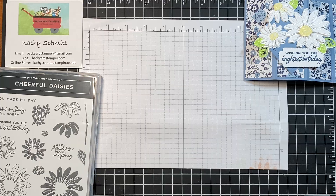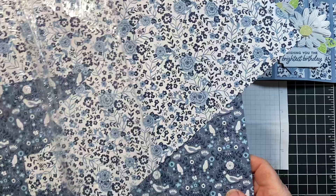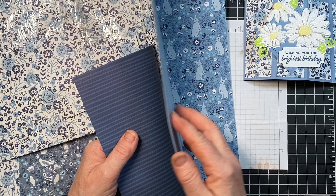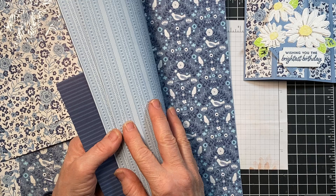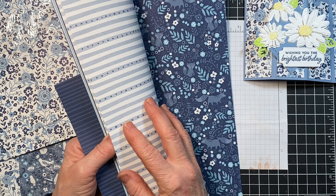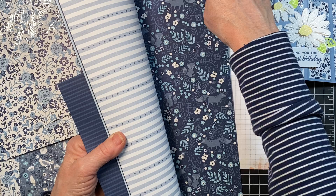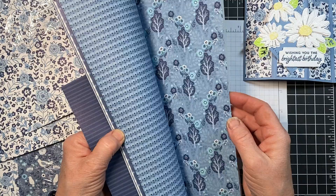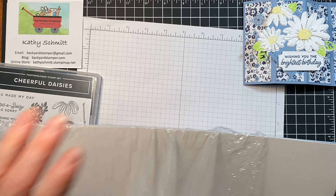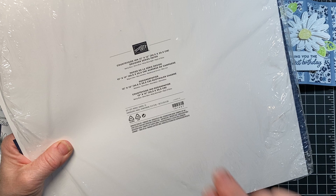I'm using the paper called Countryside Inn. This paper I'm in love with, with all the blues. I'm using this pattern here today, but I'll show you another card I made using the birds — the backs of them are beautiful. If you don't like the print on the front, or you don't want birds or foxes on it, you've got all sorts of different country-themed blue patterns to choose from. This paper is absolutely gorgeous, and it has four colors in it: balmy blue, boho blue, misty moonlight, and night of navy.